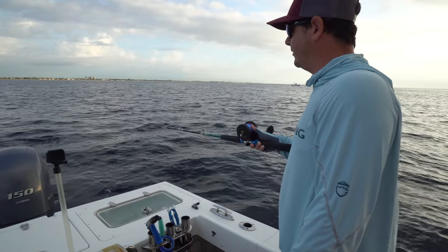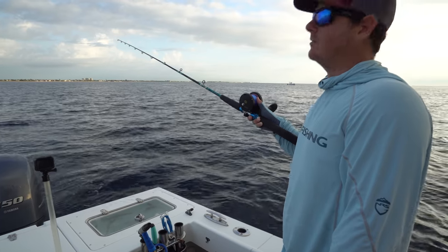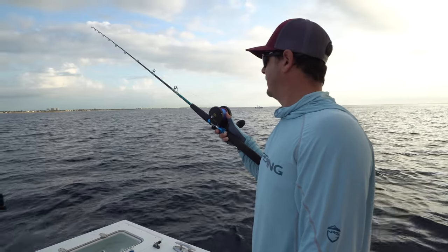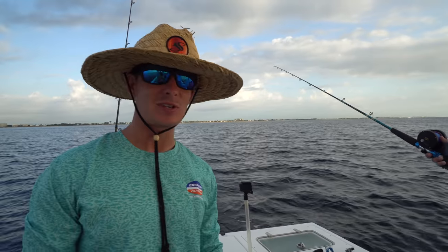We're going to cut the motors off and do some jigging for tuna. The tuna bite has been awesome this year. It's been like one of the best years for tuna in South Florida. Dolphin, not so much, but tuna has been really good. And we're fishing in Boynton today — I'm excited.